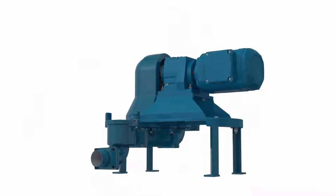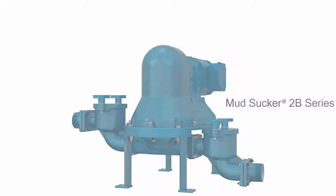With a focus on pump innovation, customized local solutions, and strategic partnerships, WasteCorp is proud to introduce the Mudsucker 2B series.